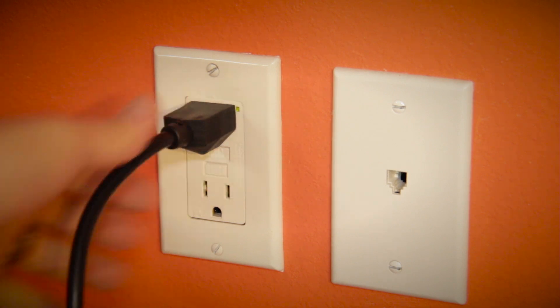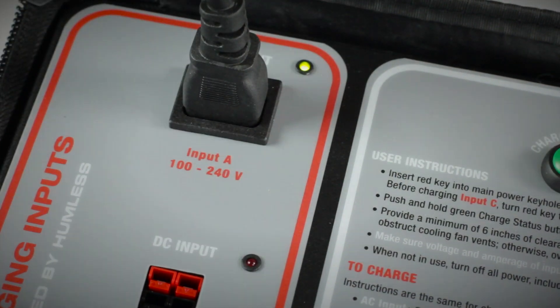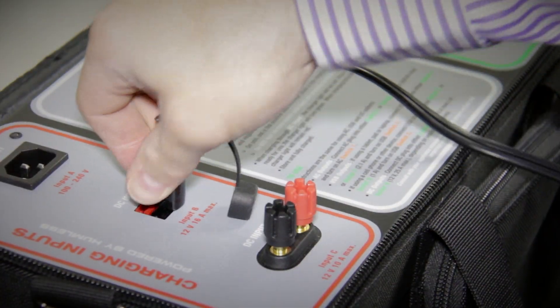Using your fuel-less generator is easy. You can charge it in a variety of ways. When plugged into an AC or alternating current power source, like a standard US wall outlet, the green LED light will light up until fully charged. You can also use any form of 12-volt DC or direct current for charging — for example, the 100-watt foldable solar panel. Just set your panel up in the sunlight and then plug it into the DC input.